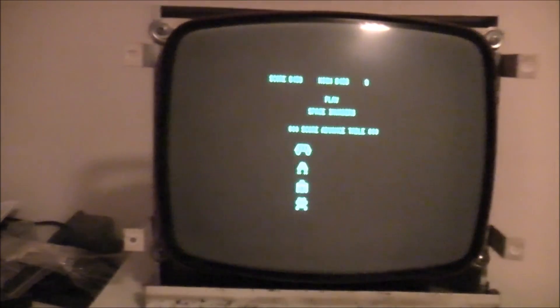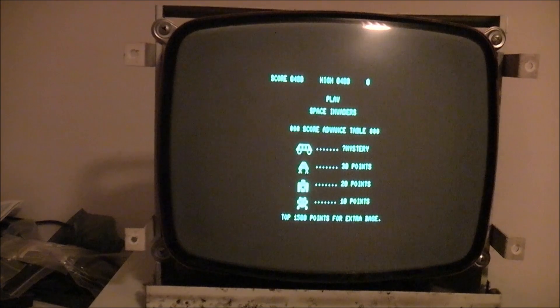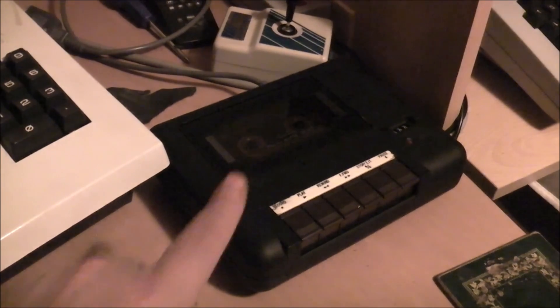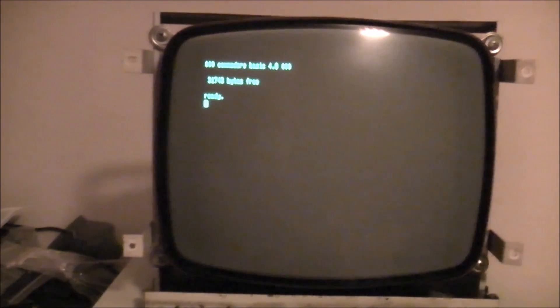Extremely cool. I think to get out of that game I need to turn the PET off and back on again because pressing Run/Stop just acts as any other key. Extremely cool having basically unlimited space — I don't need to mess about with the cassette recorder. I was using the datasette from the Commodore 64 for the past three days loading games, and it works, but with cassette it takes forever to load.